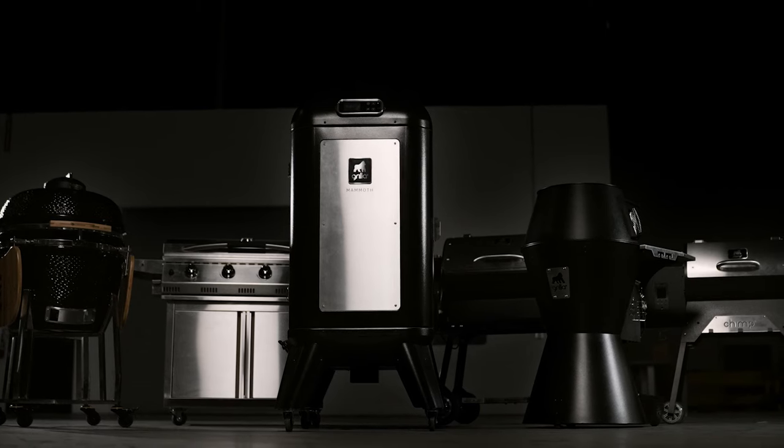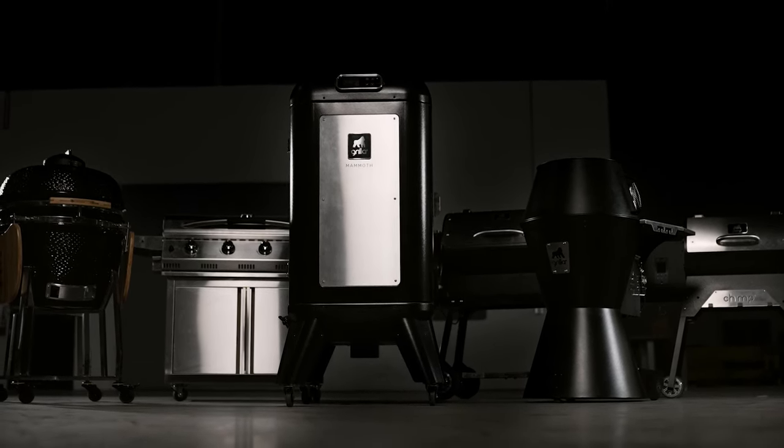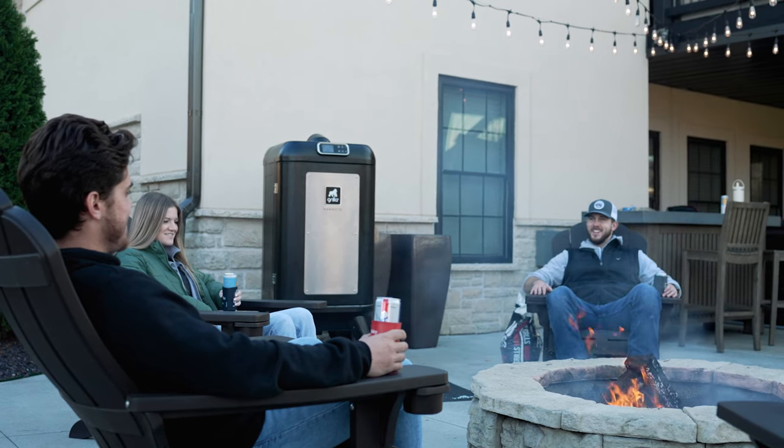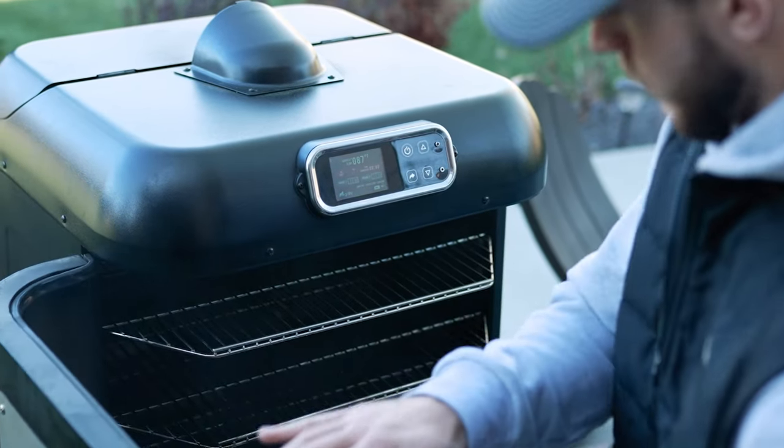You can really load the smoker up and fit a lot of product in there. We're very excited to bring the Mammoth to market to round out the rest of our line. We've got our horizontal grills, our original OG, and now we've got the big vertical smoker. We truly value your feedback — it's built by us and designed by you. We took your feedback into account and did not cut any corners on quality. This is going to be the Gorilla brand standard of quality, with our internal stainless steel components, double wall insulation, and an overall very well-built product.